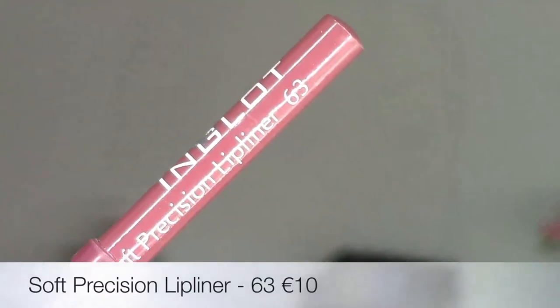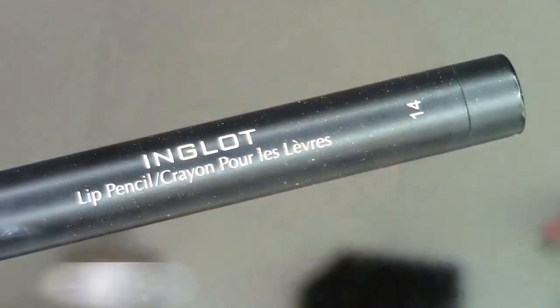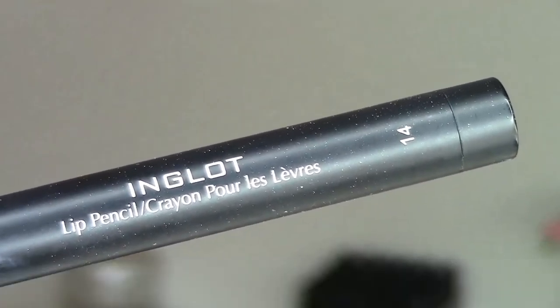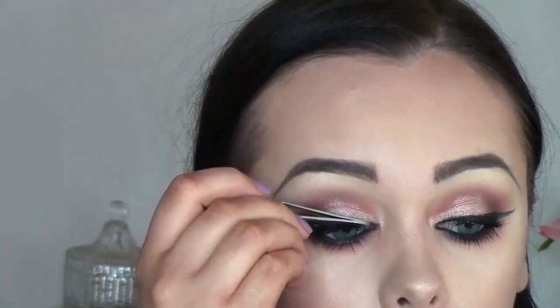For mascara I'm using the volume and waterproof mascara in shade black, applying a couple of coats. For lips I'm using the soft precision lip liner in shade 63 — it's a beautiful nude brown and one of my favorite lip liners. I'm going to outline my lips and slightly overdraw them a little bit. Then for lipstick I'm taking this matte lipstick in shade 415, which is quite a pinky nude. These matte lipsticks are very matte and very dry so make sure your lips are really well moisturized. Then I'm applying the lip crayon in shade 14, which is a very pale nude, right on top, and it just gives a gorgeous ombre effect.